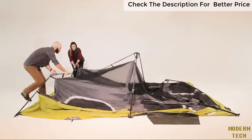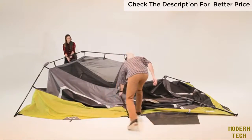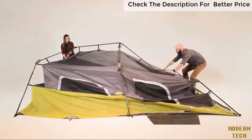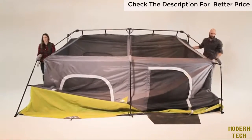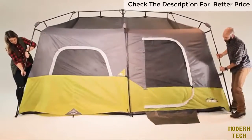Starting at one end, lift upward on the V-shaped ridge pole until the elbow joints flex. While one person stabilizes that end, work your way around the tent, flexing all of the elbow joints until all of the leg poles are standing. Extend the telescoping poles until you hear the locking buttons engage. Repeat this until all six leg poles are fully standing.